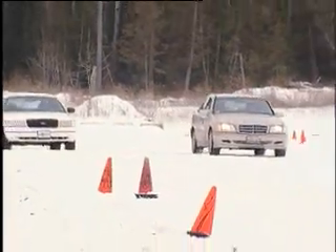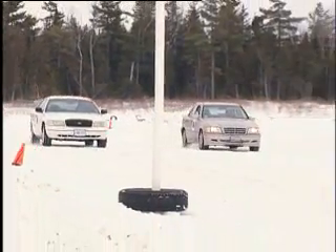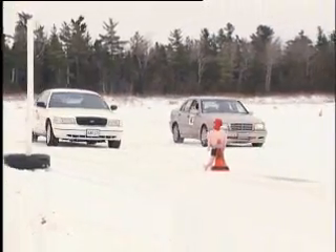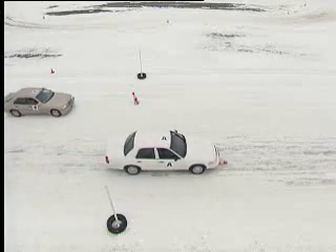In our braking demonstration, the two cars approach at the same speed, side by side. When they reach a predetermined point, both drivers brake hard to activate the ABS. The all-season-equipped white Ford finally stops after the marker, while the gold Mercedes with winter tires easily stops before the mark.